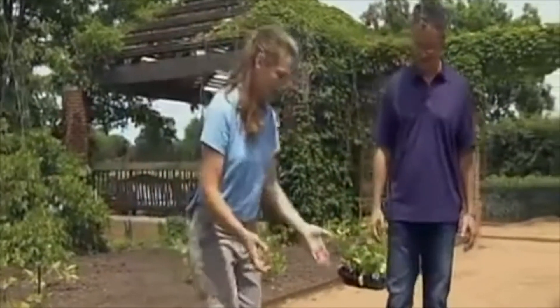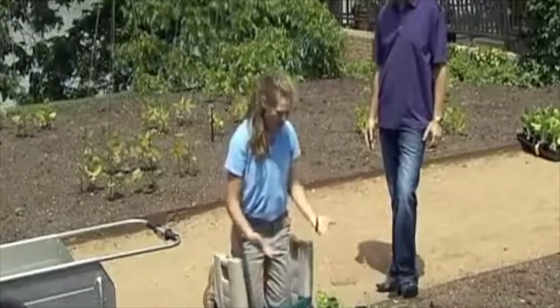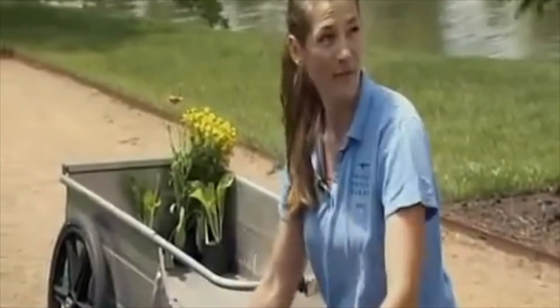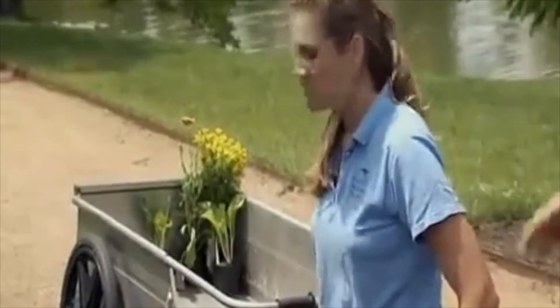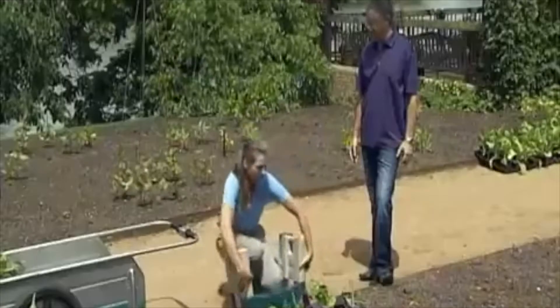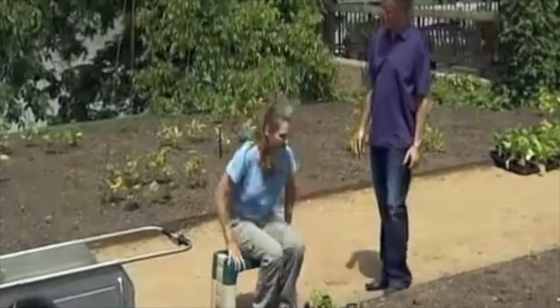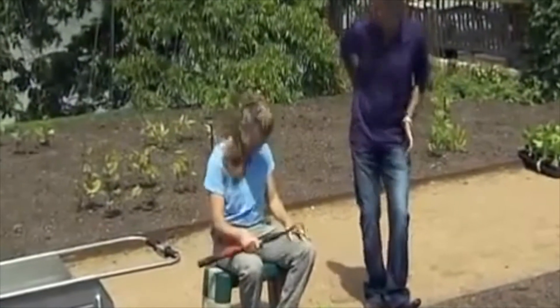The next tool is this kneeler, which allows us to ease down into our workstation using our arms rather than our back. It's a nice cushion for your knees so you can stay in this position for a longer period of time. It also works as a bench if you need to sit in the garden, getting you into that hip hinge position to bend at the hips.